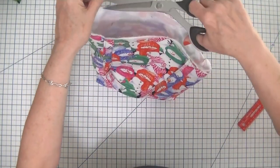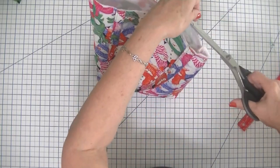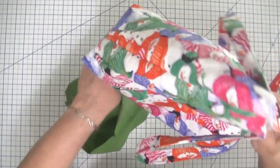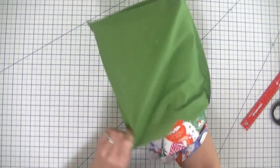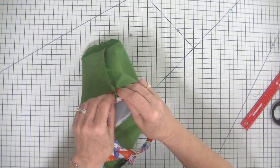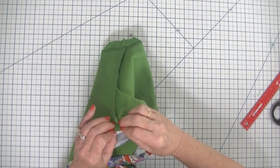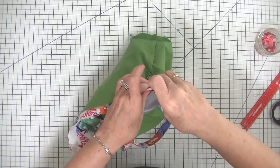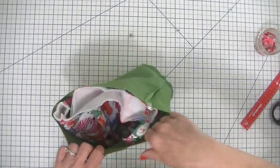Now I have tacked the straps so that they will stay in place while we move on. I'm going to take my outer bag and place it inside of our lining bag. As you will notice, our outer bag is still wrong sides out, so when we place these two bags together, they will be right sides together. I'm going to match up these side seams so that they look nice in our finished product, and I'm going to make sure that my handles are inside of the bag.